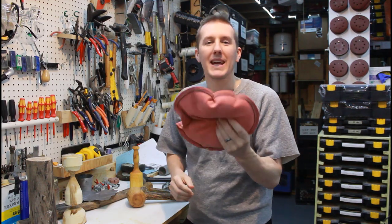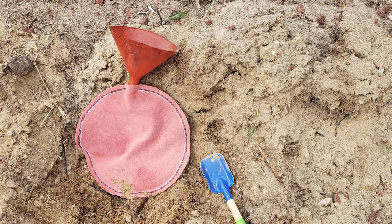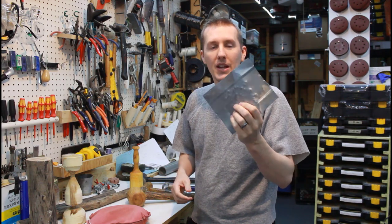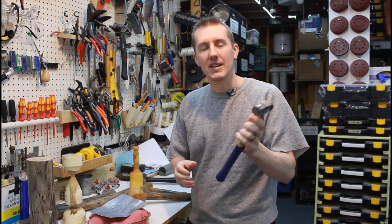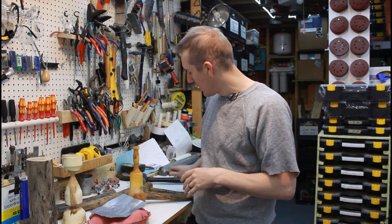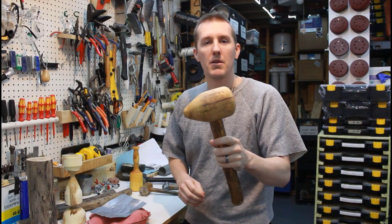I recently did a video about making a sandbag and how it has tons of uses around a shop like mine, but primarily what it's used for is metalwork. In that video I was pounding out a piece of metal, but I was using the wrong hammer — a ball-peen hammer — which technically isn't the right mallet for metalworking. What you really need is a bossing mallet, so let me show you how I made it.